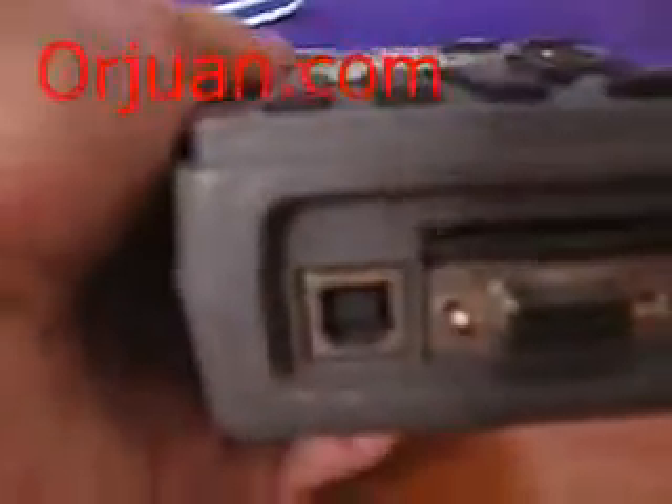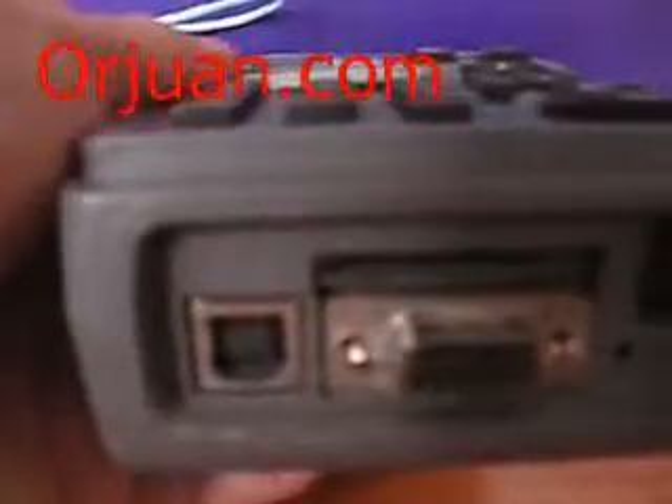The interface — USB, the parallel port, and the serial port — are all functioning correctly.